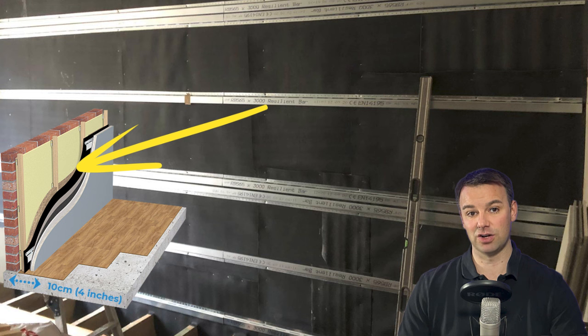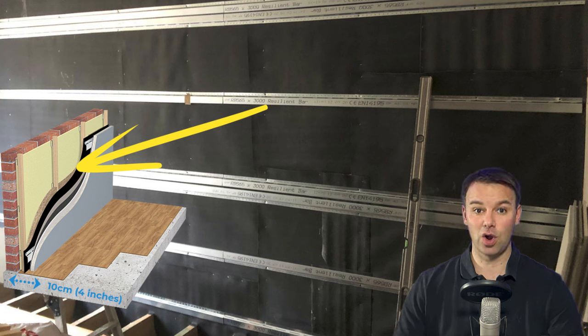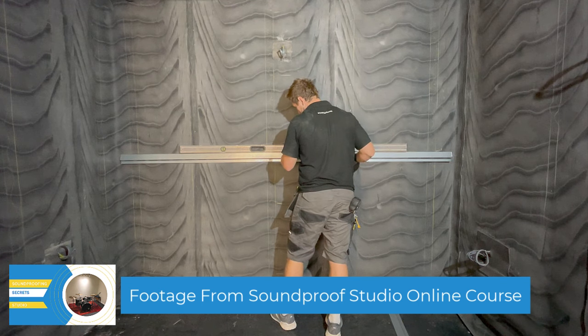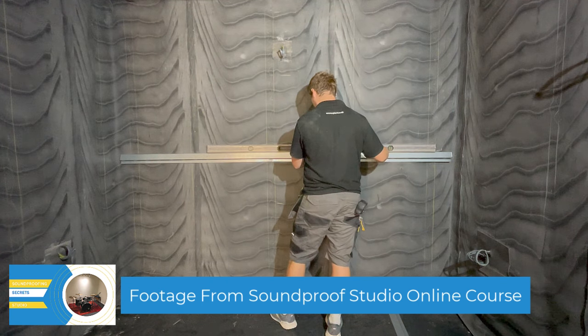The mass loaded vinyl has to be a 5 kg per meter squared mass loaded vinyl. The resilient bars then go over the top of that. You can staple the barrier mat to the battens — that'll be fine — and then put the resilient bars over the top of that.